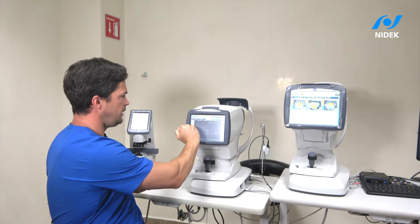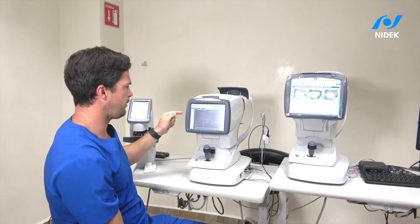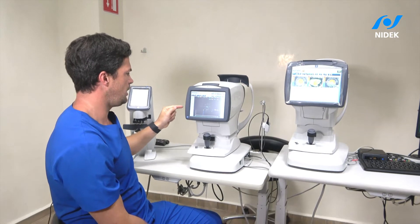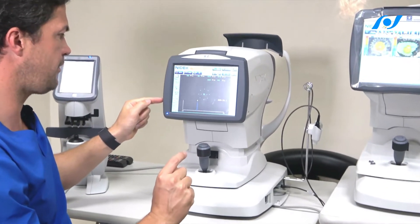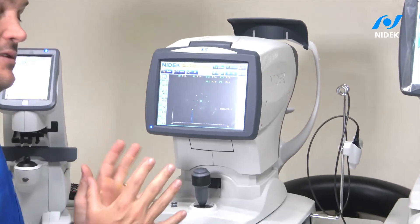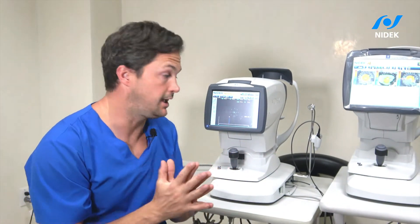What we did is we measured the actual axial length, keratometry, CCT, and anterior chamber depth, along with white-to-white. With this information I can probably use 100% of the formulas because I have everything that I need.